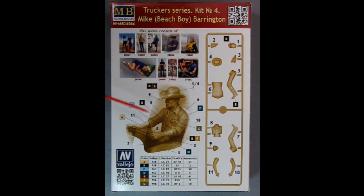Here we have the paint callouts, which are from Vallejo, right down here, showing all the different ways you can paint Mike. And then here we have an image of the parts tree listing all the part numbers. You can build Mike with either the cowboy hat or a baseball cap.